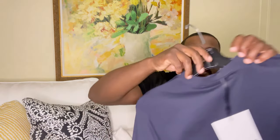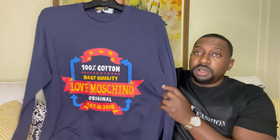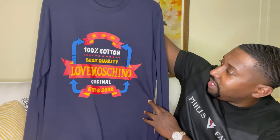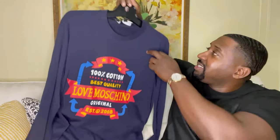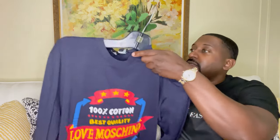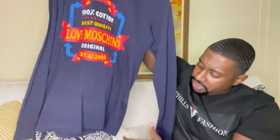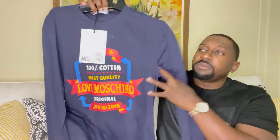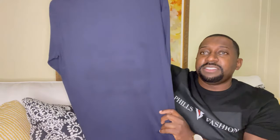Let me show you the outfit. Did purchase a while ago a Moschino shirt — it does say Love Moschino, established in 2018, 100% cotton. Did get it in size large. The back is plain.